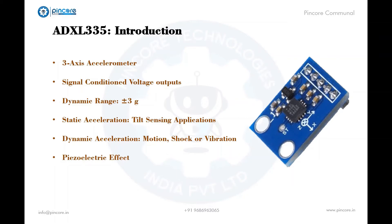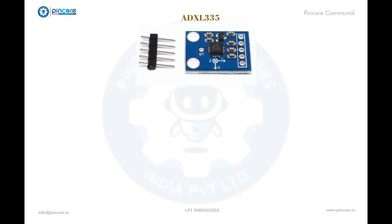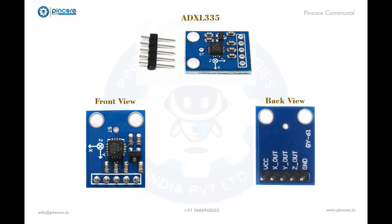Coming to the physical appearance of the accelerometer — as you can see on your screen, this is the front view, where it has five pins with an ST pin and voltage regulator with the ADXL335 chip. The back view shows the pins named out.